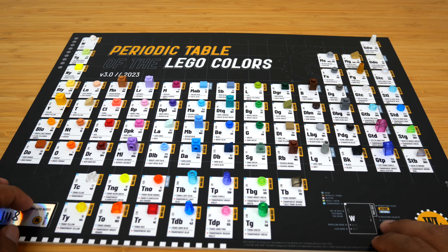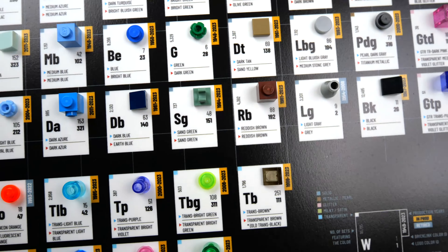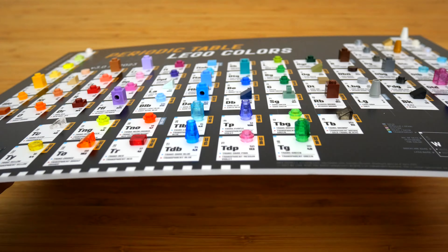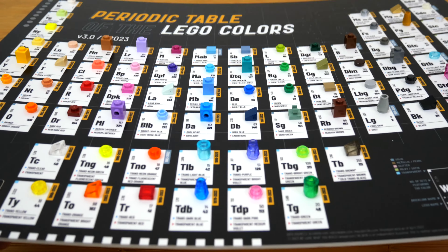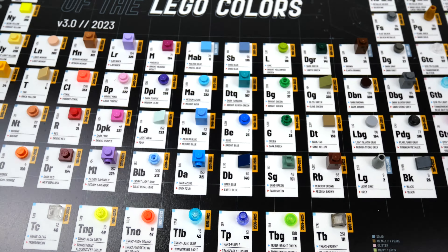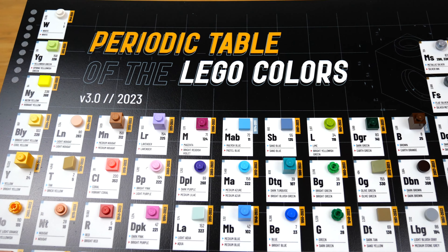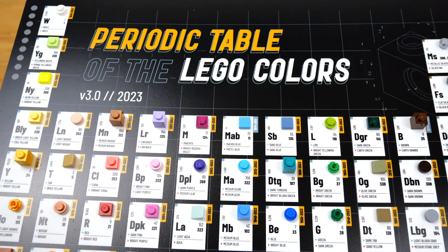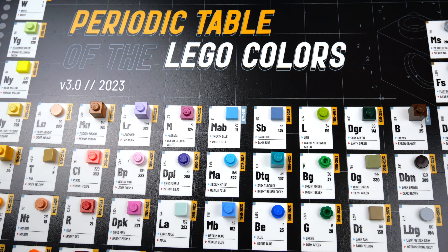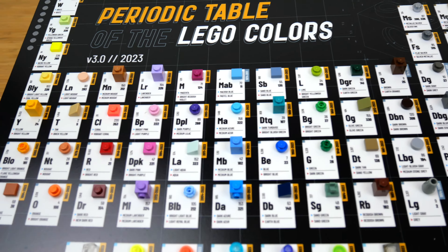I would honestly prefer if they were all just one-by-one flat pieces — like all cheese slopes, studs, or plates — because it's a little odd that some have bricks and rounded bricks and others don't. Wait, actually there are retired LEGO colors on here. I see light gray there, so that's interesting. I don't know why all colors aren't included then. But let's go ahead and take a closer look. The printing looks nice. You have the name up here — 'periodic table of the LEGO colors.' Some people don't like that phrasing because it's called the periodic table of the elements, and I agree. I would have preferred if 'the' was left out. You can see this is version three from 2023 and it's the first one I have, because I didn't know this existed before Brickset advertised it.